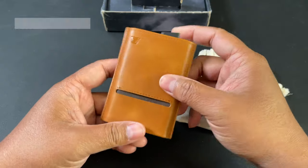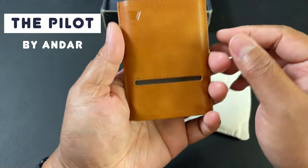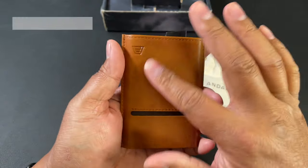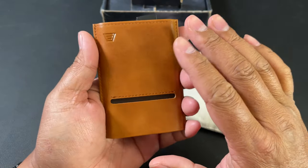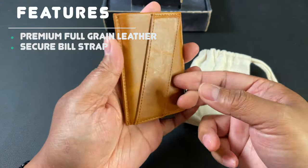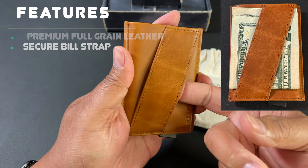Here it is — this is the Pilot. It is wrapped in premium full grain leather, and on this side right here you can see a strap where you can put your bills.